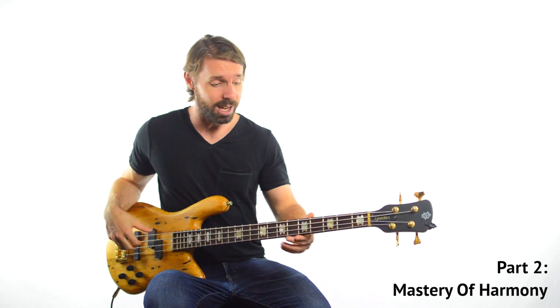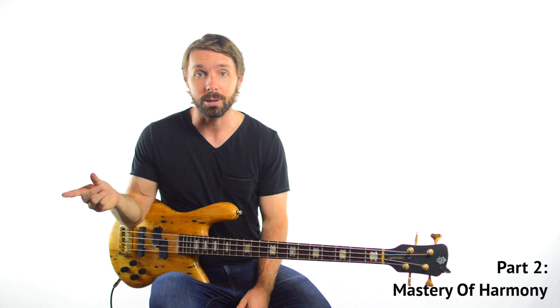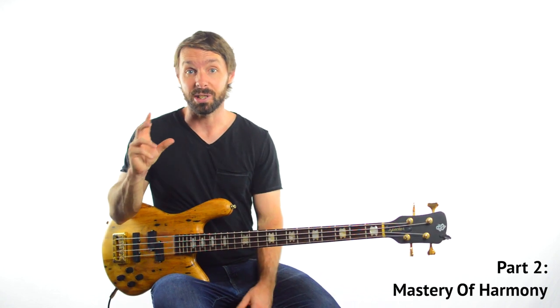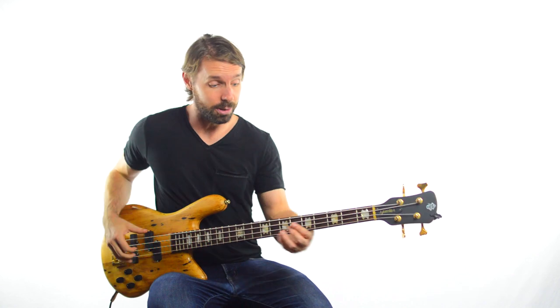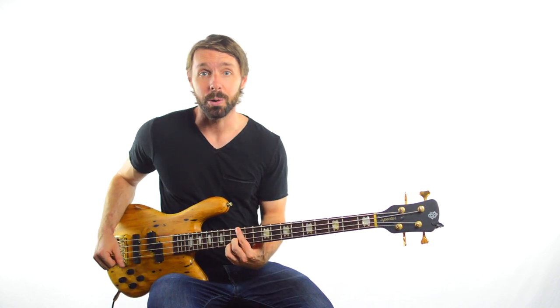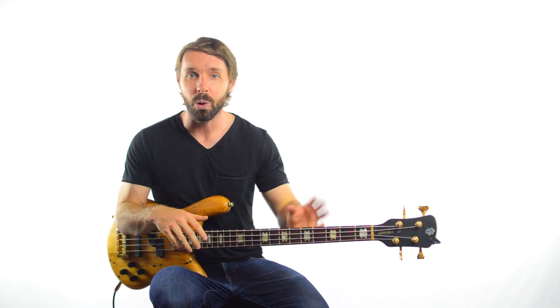Now this recording is just a straight up 12-bar blues in the key of A. The original was the Robert Johnson Crossroads, which was slightly different than the Cream version obviously, but the Cream version is just a straight up 12-bar blues. So we're just using an A7 chord, D7 chord and then an E7 chord as well. But what Jack Bruce displays over and over again is this really deep understanding of the harmony of the chords, and he plays around with them in some really cool ways.